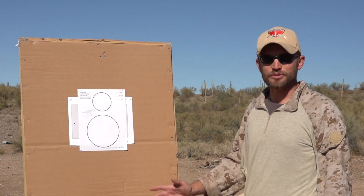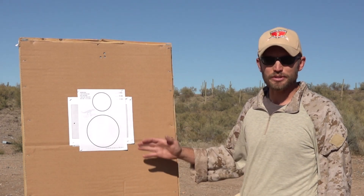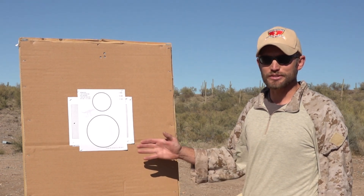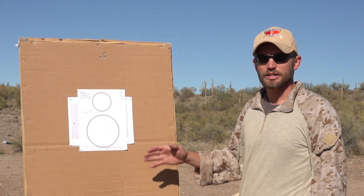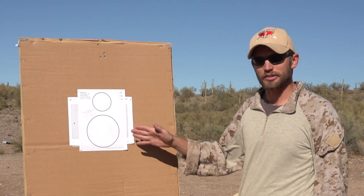This drill is going to be what's called the Quad Drill from T-Rex Arms. Typically, it's four rounds in one circle, empty gun reload, four rounds in the other circle. But for this, we're going to reduce the round count down to two rounds in one circle, empty gun reload, two rounds in the other circle.